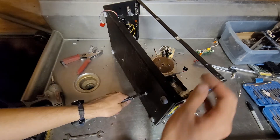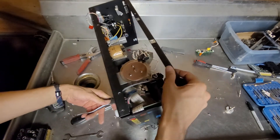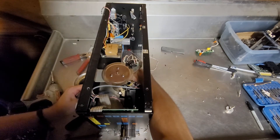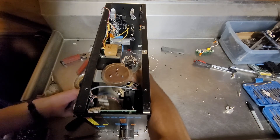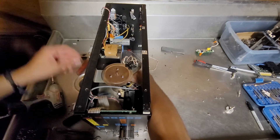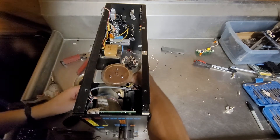I can't imagine these four screws are the only thing holding this on, but it's starting to feel like it. Also, I'm surprised they used stainless steel for the rotary encoder — I'm assuming it's stainless. That's pretty aggressive.